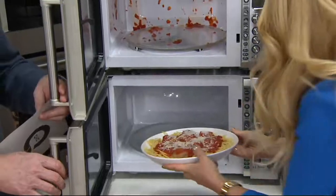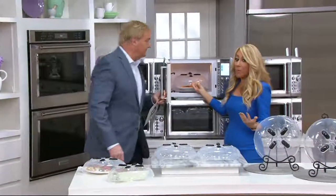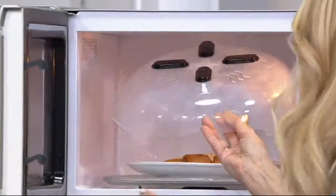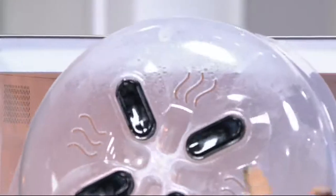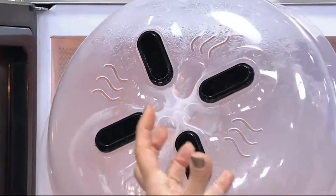Fabulous food. No other cover necessary, no other lid necessary, no scary plastic wraps — which they say leaches into the food. You're not supposed to use that. No plate that you have to go clean, no paper towels. You can see it captures the steam, but it also vents the steam right here. So it steams and vents out.